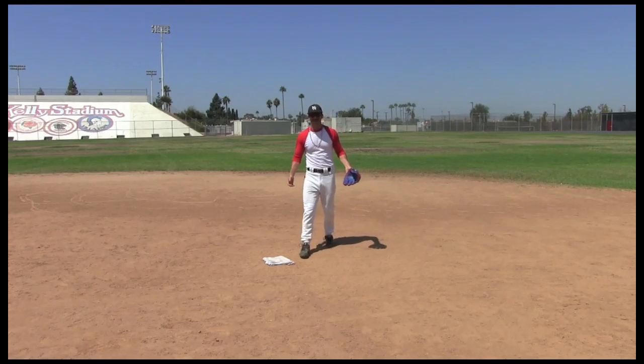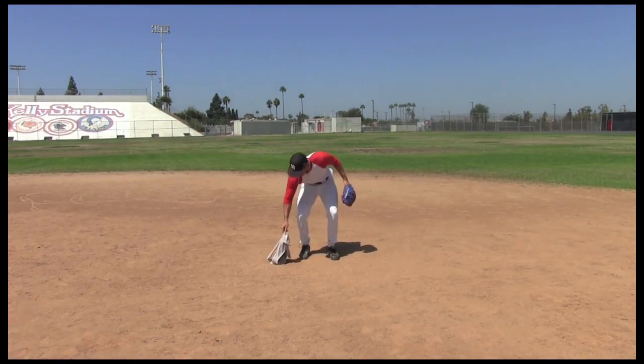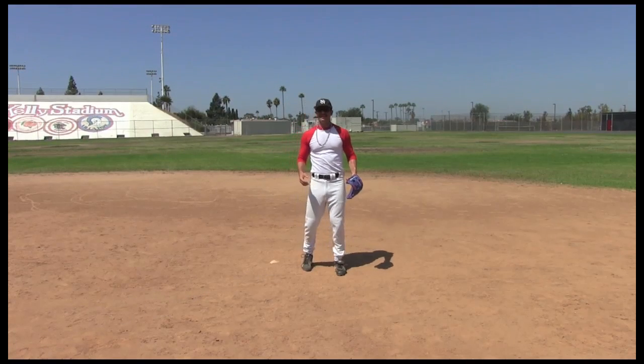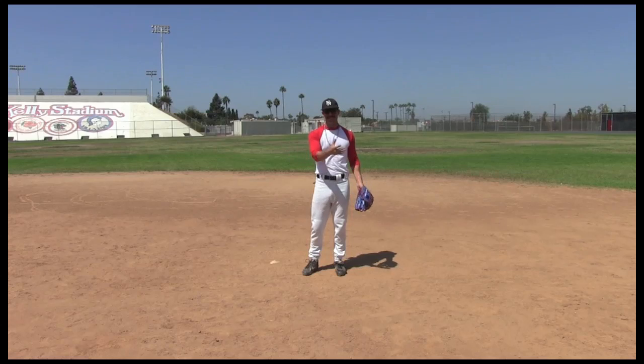Thank you for watching. I hope you learned a lot about double plays from second base. Now when you go to pro ball and you have to move from shortstop to second base, you'll know how to play another position.